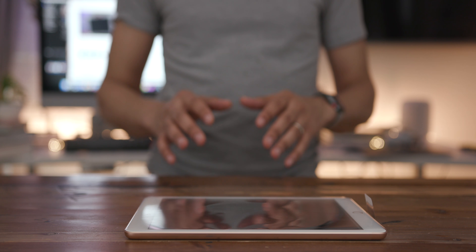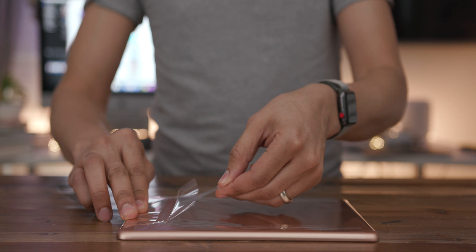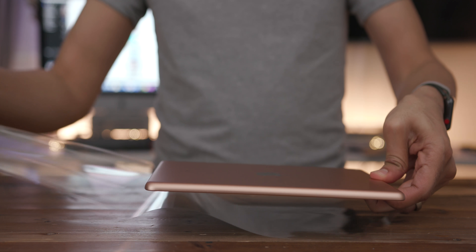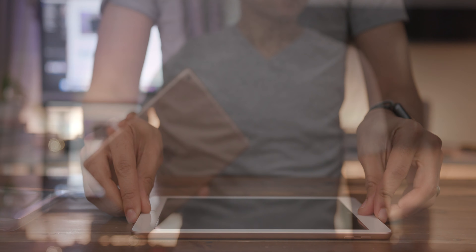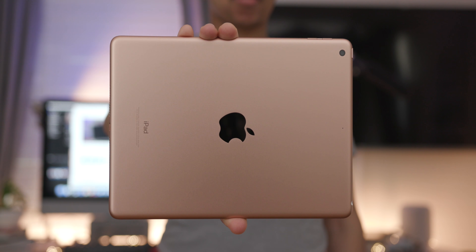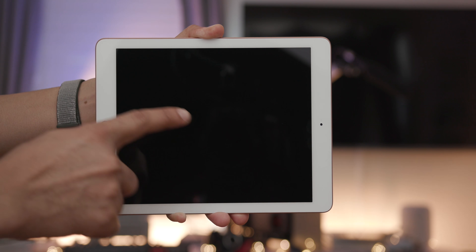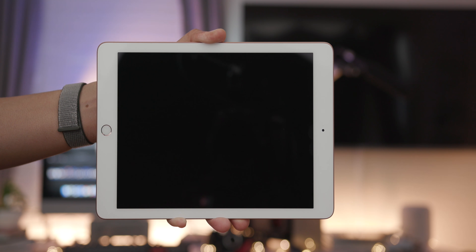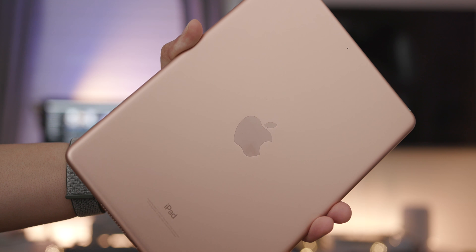Here it is — the 2018 6th generation iPad. Taking off the protective plastic, just like last year's model it has a 9.7-inch display, a 2048 by 1536 Retina display. Corner to corner, 9.7 inches, but it still lacks a laminated screen — we'll touch on that in a second.